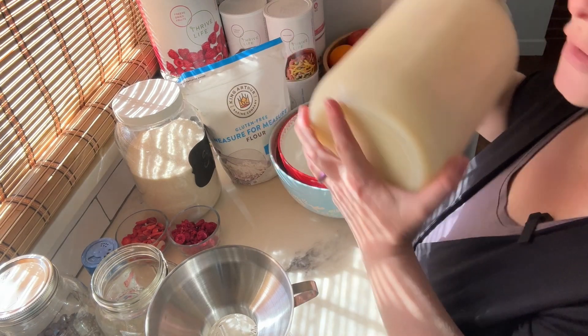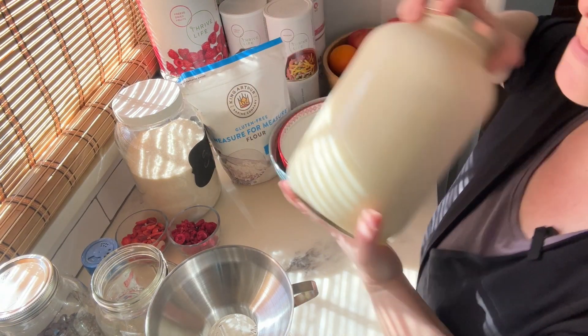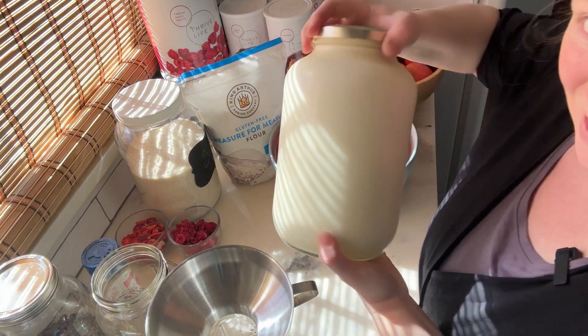The first thing I do is make sure that it's all shook up and the cream is mixed in well — we don't want to lose any of the delicious cream.